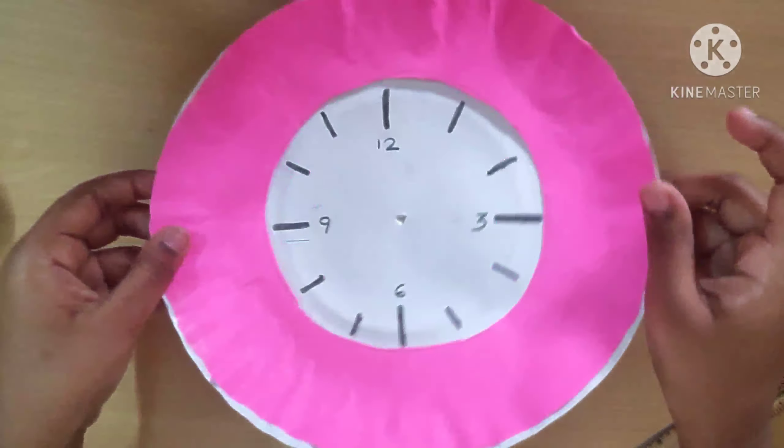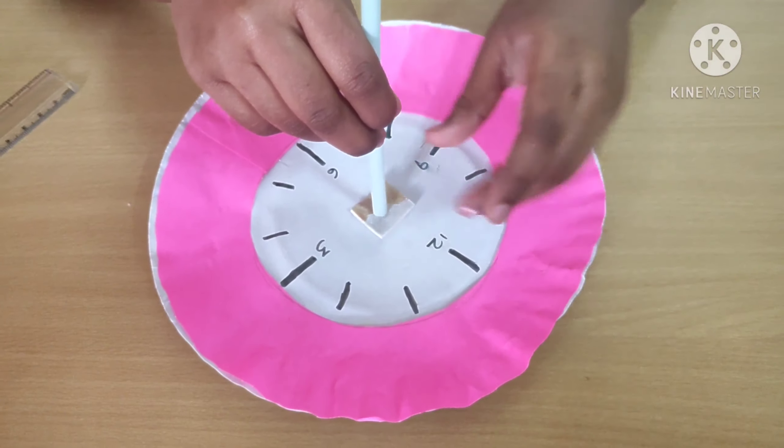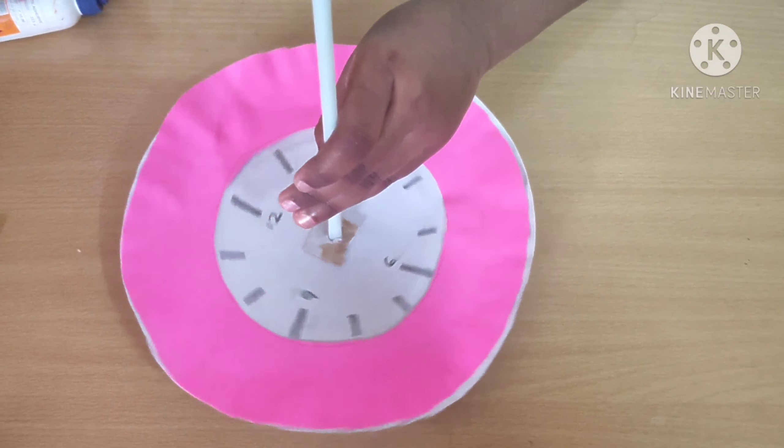Make a hole in the middle. I am going to place the straw in the hole. The sandal is ready. Let's go outside.